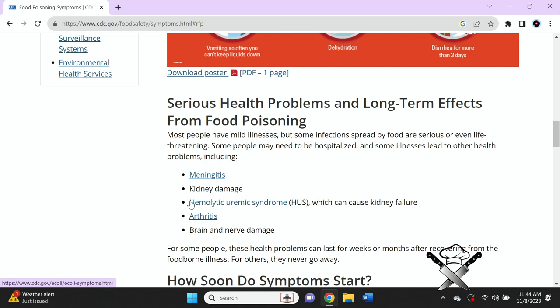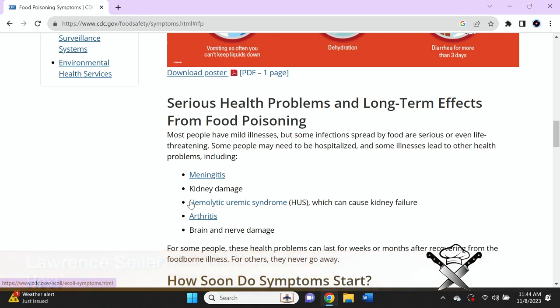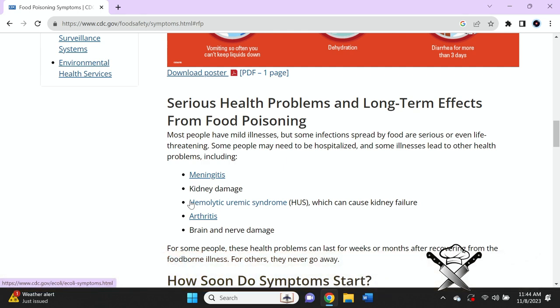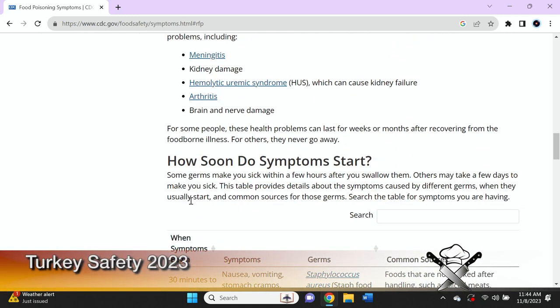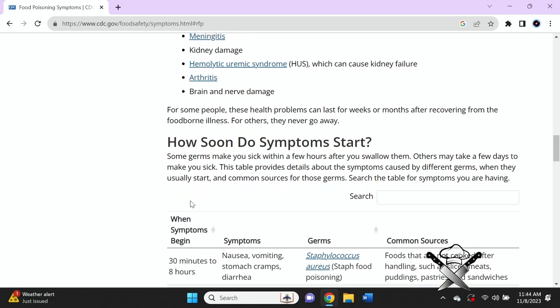Serious health problems and long-term effects from food poisoning can also be found at cdc.gov/foodsafety. Most people have mild illness, but infections spread by food can be serious or even life-threatening. Some people may need to be hospitalized, and some illnesses lead to other health problems including meningitis, kidney damage, hemolytic uremic syndrome, arthritis, and brain and nerve damage. For some people, these health problems can last weeks or months; for others, they never go away.